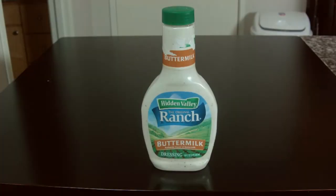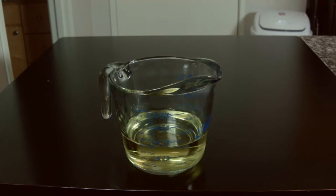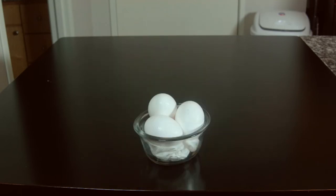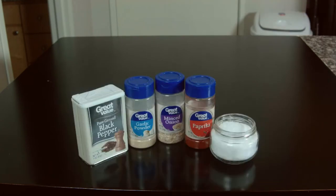The ingredients we're going to need for this dish are: buttermilk ranch, Tabasco sauce, oil — I'm using veggie, but you can use canola or peanut oil, just be aware of any allergies — all-purpose flour, three eggs, chicken (I will be using dark meat), and the seasonings: black pepper, garlic powder, minced onion, paprika, and salt.